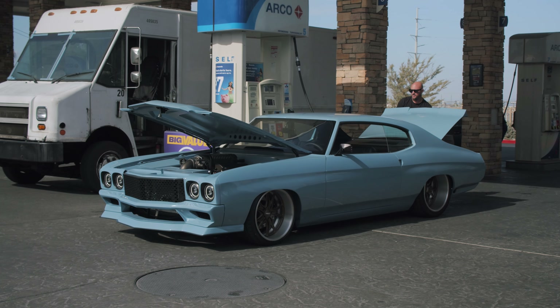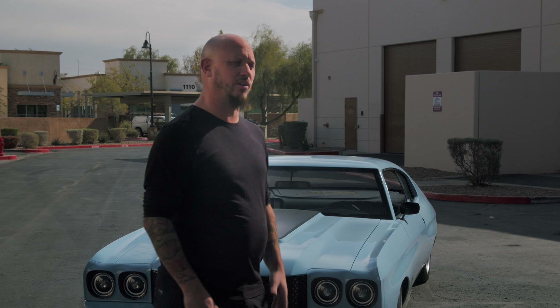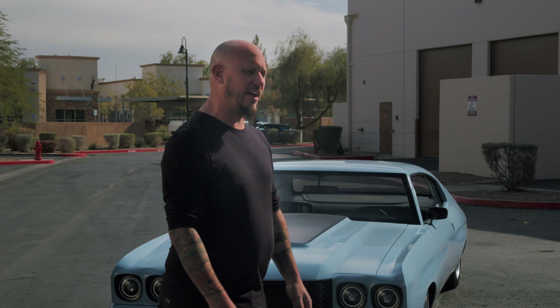It still holds that 70 Chevelle vibe. It's very modern but it's still classic, and that's what we were trying to do — kind of ride that line.